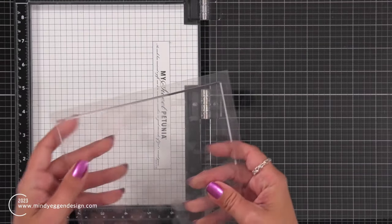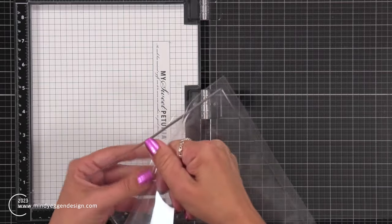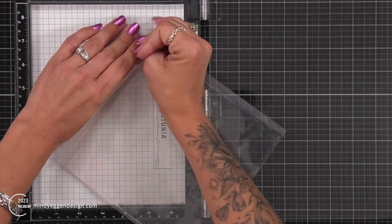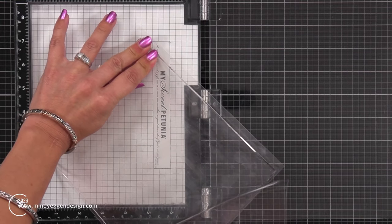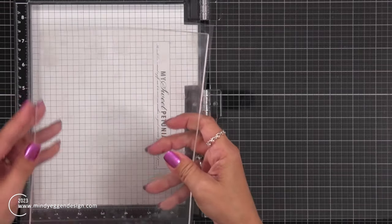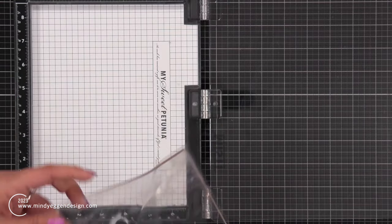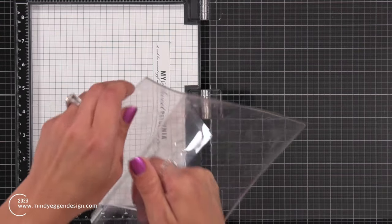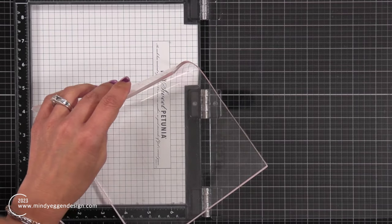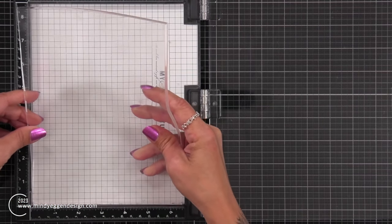Now to do my stamping, I am going to be using a sticky grid mat from Waffle Flower. I had actually attempted to create this card before and it was pretty hard to do because I was always being so careful about keeping my cardstock in the exact place. So to film it, I decided I'm going to recreate the card and this sticky mat is going to make it so much easier to do.